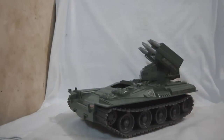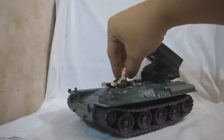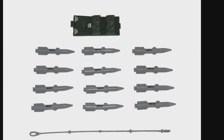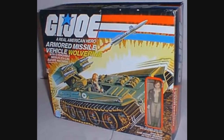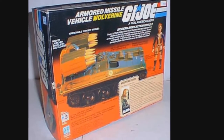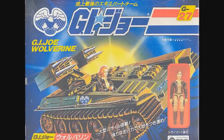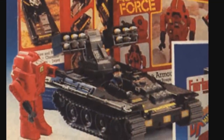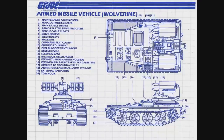It can seat one G.I. Joe figure, and that seat is reserved for Cover Girl. These are the parts and accessories for the G.I. Joe Wolverine. The US box features the traditional G.I. Joe artwork on the front, and on the back there's a picture of Cover Girl, the Wolverine, and her file card. There are also international releases for the G.I. Joe Wolverine Missile Tank. The Wolverine comes with an instruction manual and a blueprint of the Wolverine itself.